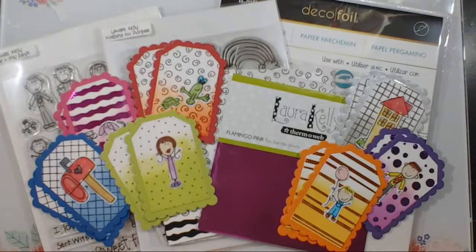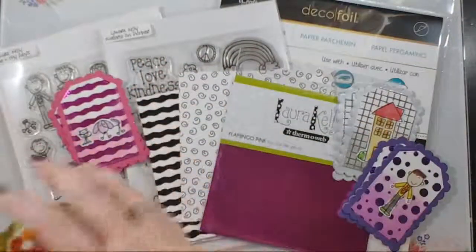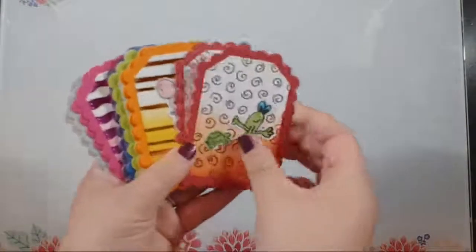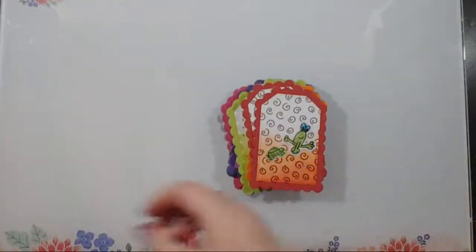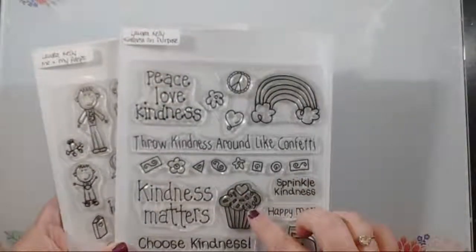Today we are making a really fun project that my son and I worked on together — it's this cute little memory card game. Let me pick these up and show you how it's done. It's your basic memory card game: we created two of each design and worked on it together one day after school.